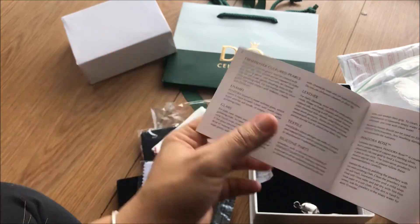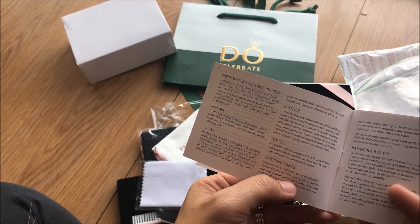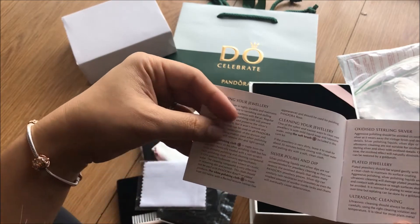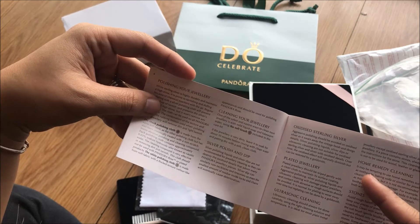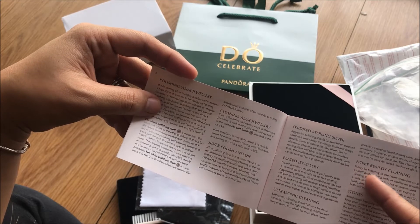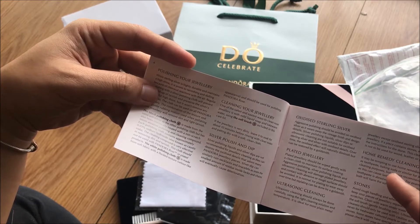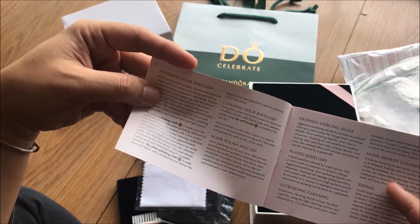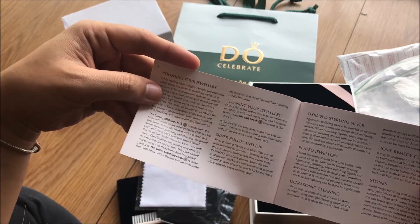There are care instructions for Pandora Rose, silicon parts, textile, leather, glass, animal fresh water, cultured pearls, and stones. It also gives information on home remedy cleaning — it may be tempting to use home remedies such as toothpaste, baking soda, or similar for jewelry cleaning purposes, but it is not recommended as this can cause lasting damage.